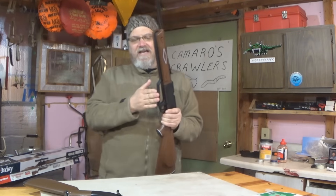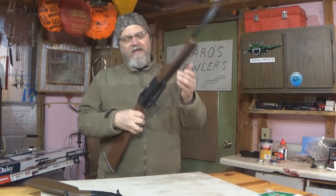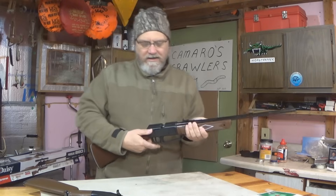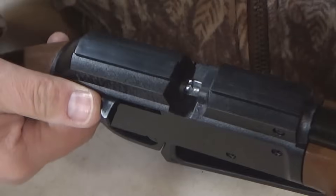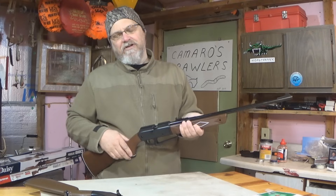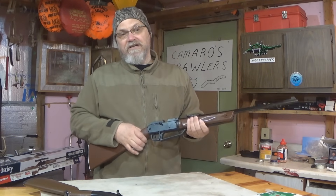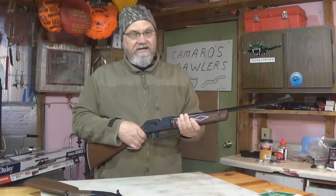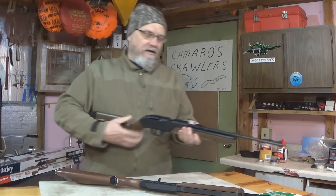It does have this nice handle — you can get your fingers in there good, it's fairly secure. Then you push the bolt forward, and there should be a BB in there. You should be able to see a BB come through. Push it all the way forward, and as soon as you take it off safety, it can fire. So I'll step out, fire this off, and we'll go through the Crossman.